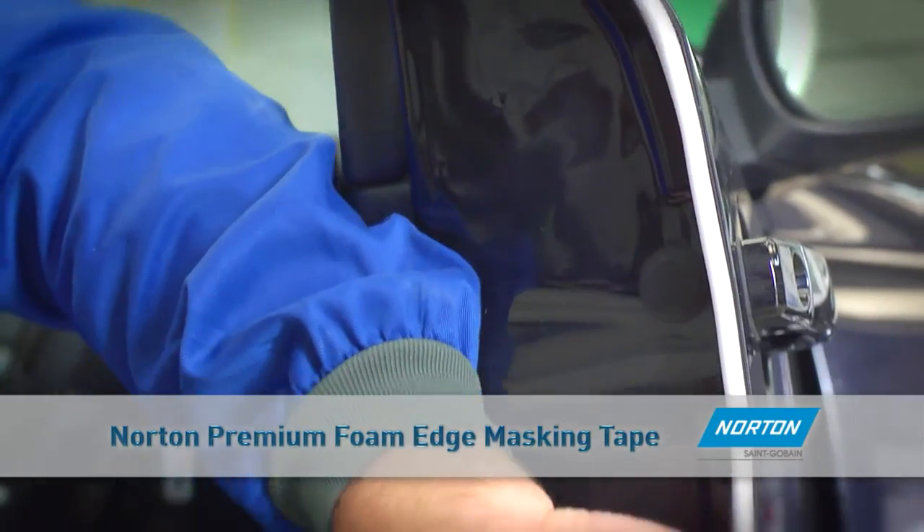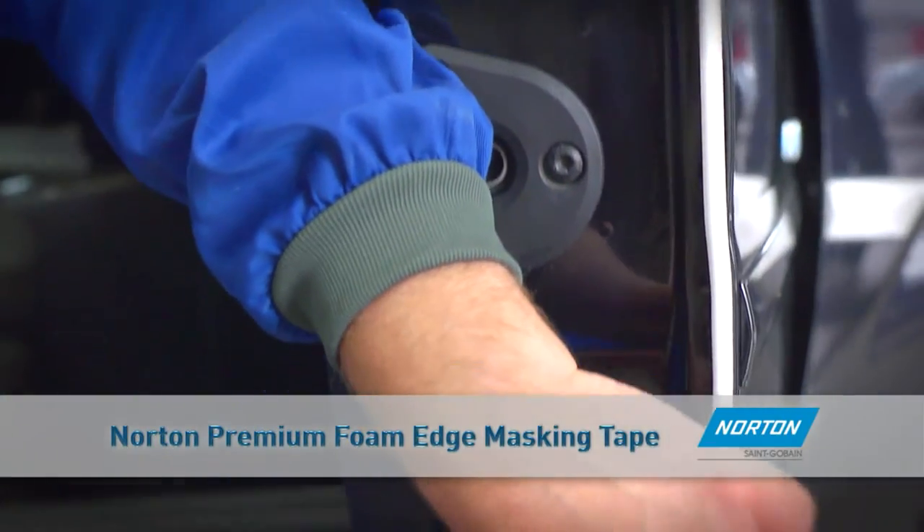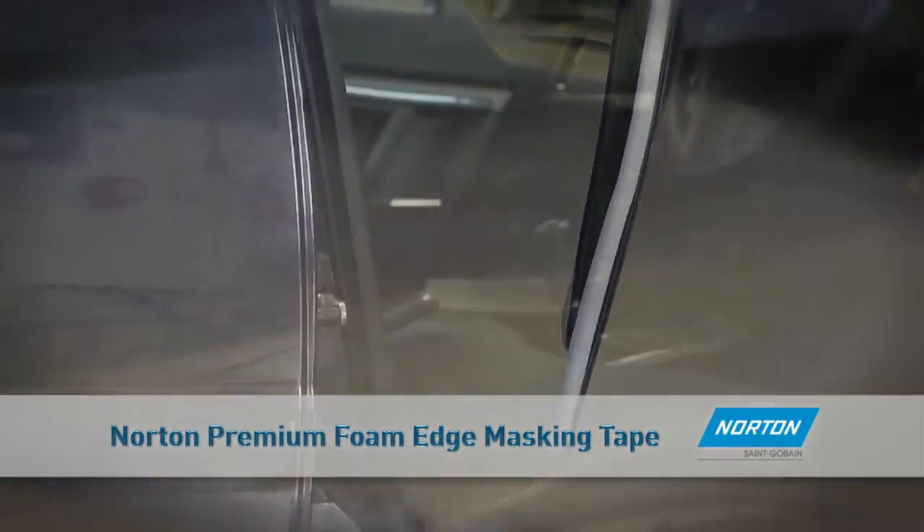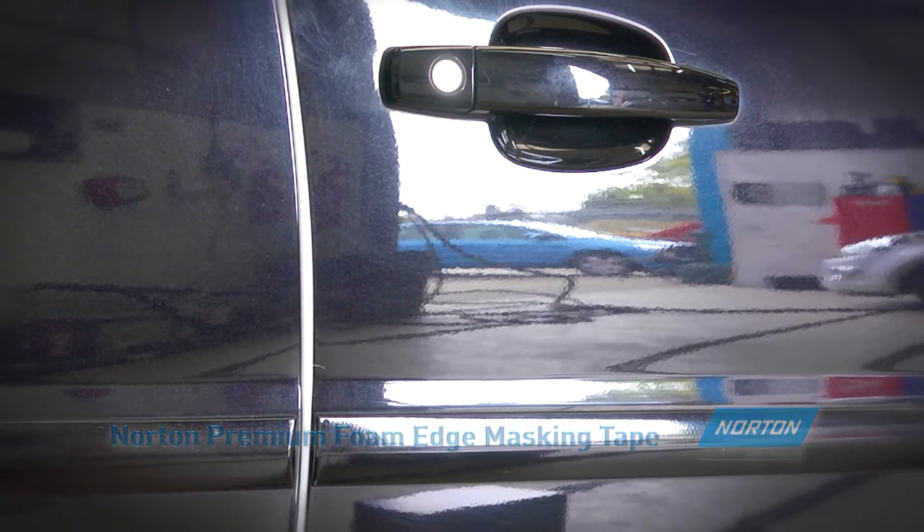Norton's Premium Foam Tape can be applied to the car body or door panels. For best results, apply the adhesive to the inside of the door panel, closing the door and smoothing the tape to the desired path.